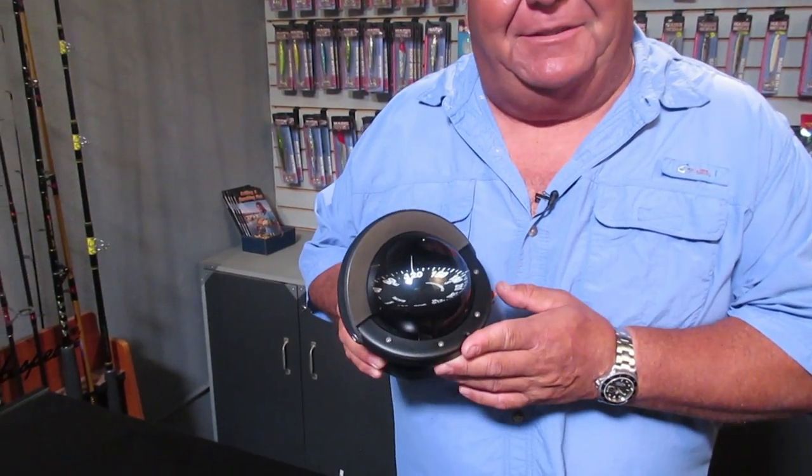Hey guys, in today's video blog I want to tell you about my Ritchie Compass. This is the original compass I have on my brand new Tierra boat. When I bought the boat, the compass was really beat up — it had air bubbles in it and wasn't really that accurate because of the bubbles.